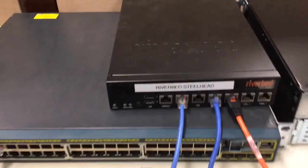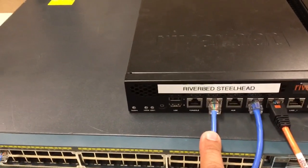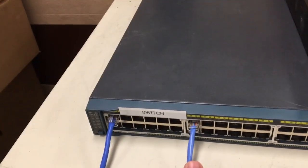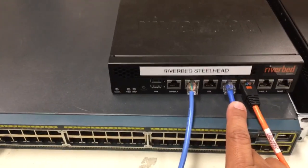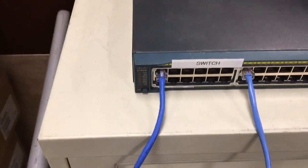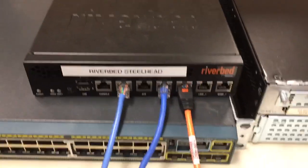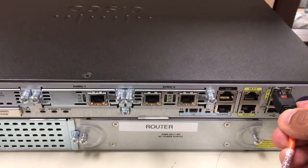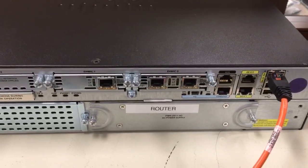So the end result is that on the Riverbed Steelhead you have the primary port plugged in, which goes over to your switch on a dedicated port. Your LAN zero zero has the straight-through cable going to your core switch, and an orange crossover cable comes out of your WAN zero zero connecting over to your router on that port. Thank you very much and good luck.